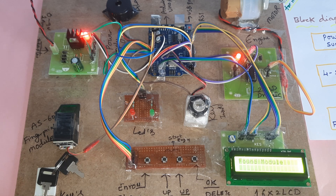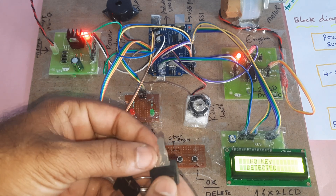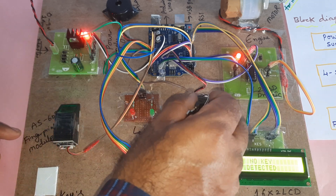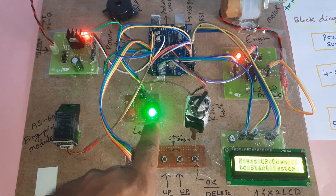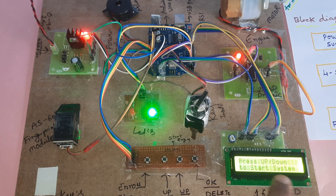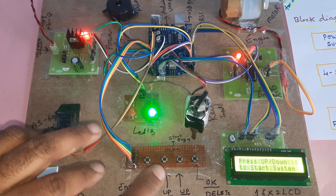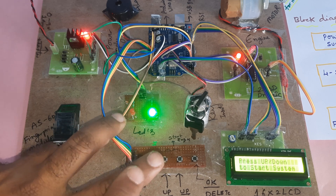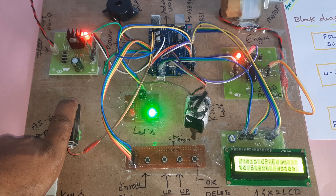The display shows scanning using the fingerprint module, then no key detected. Now I'm inserting the key — green LED is on. Press up/down switches to start. Now I'm going to enroll a finger; this finger is already enrolled, so we'll test it first.